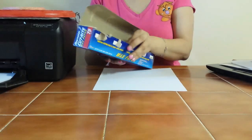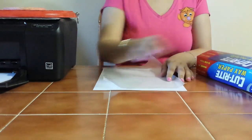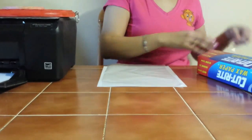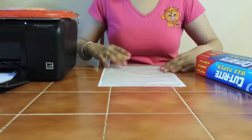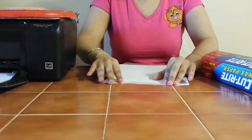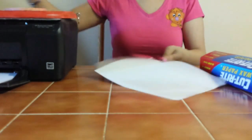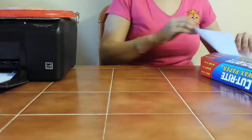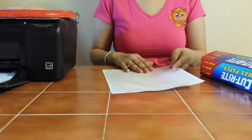We're going to take our wax paper and cut a piece of wax paper. What we're going to do is tape it to the top of that sheet of printer paper, just like so. Turn it over and make sure you tuck this and tape it to the back of the piece of paper. Now you want to trim off the excess. So I have my wax paper taped onto my sheet of printer paper.